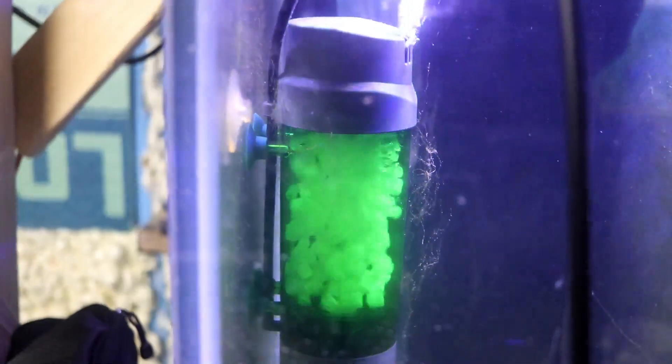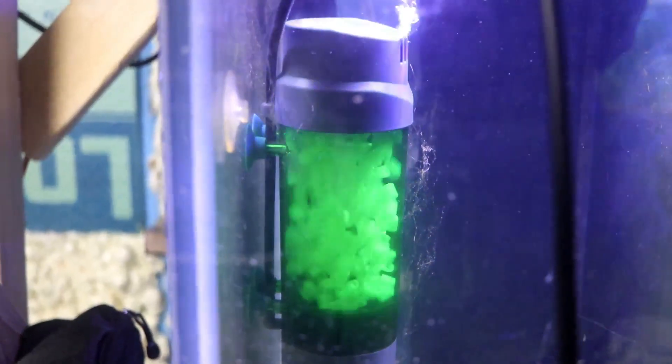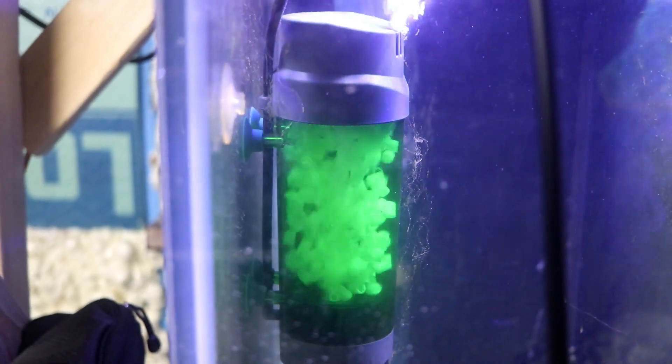Well fellow aquarium keepers, we know the day would finally come when someone would make a competitor to the ZYS filter. It's Mike with the Fish Tank Barn and welcome back to another video. This is going to be the initial comparison between the Can-V LH 600 and the ZYS bubble biofilter.